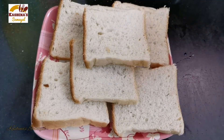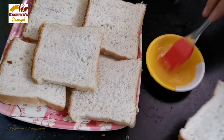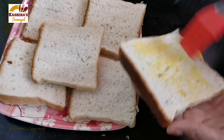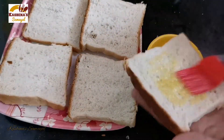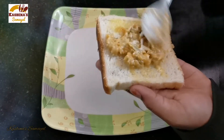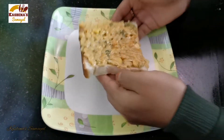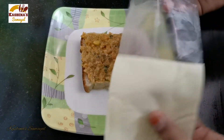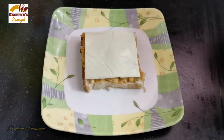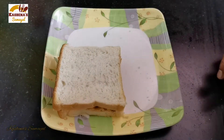Now take the bread out and spread butter oil on each side. Add the bread on each side. Put the bread on the plate and place a cheese slice on the bread.